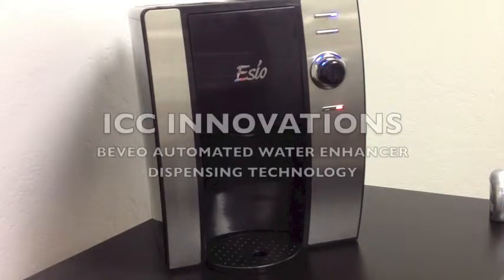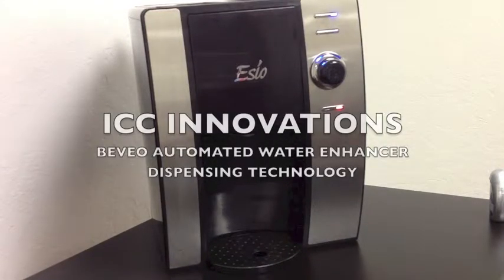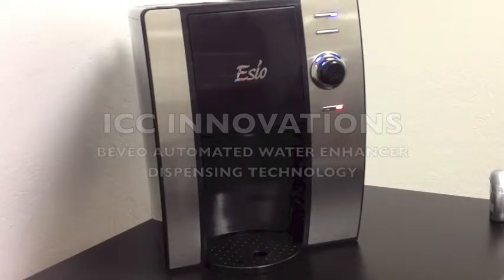Hi, this is Mario with ICC Innovations. Today I will be demonstrating a new use for our micropump technology. In the past,